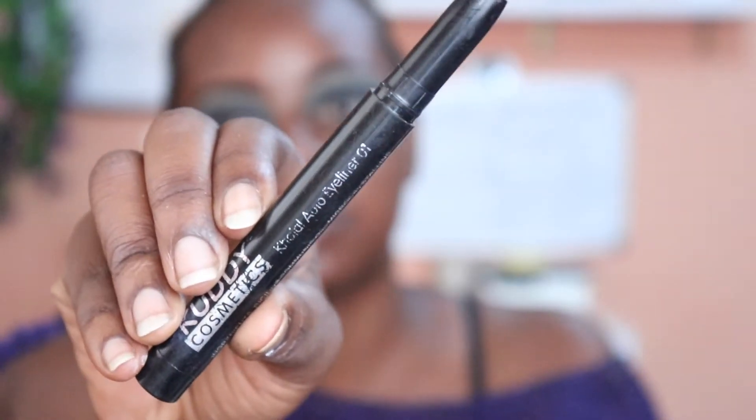Now the final step. First I'm going to put down a base of black — putting black down and putting a shimmer on top makes it look really nice. I'm going to take this pencil from Kudi Cosmetics. It's one of my favorite pencils — a creamy kajal liner. I'm going to put it on the lid where I want to place the glittery eyeshadow.